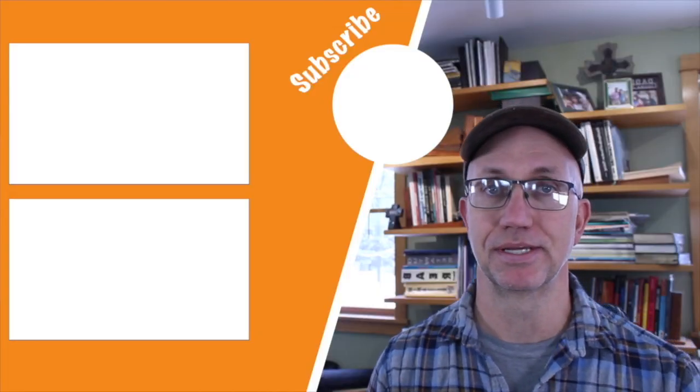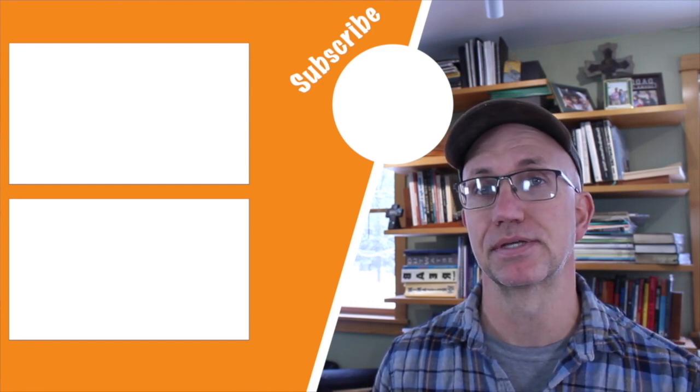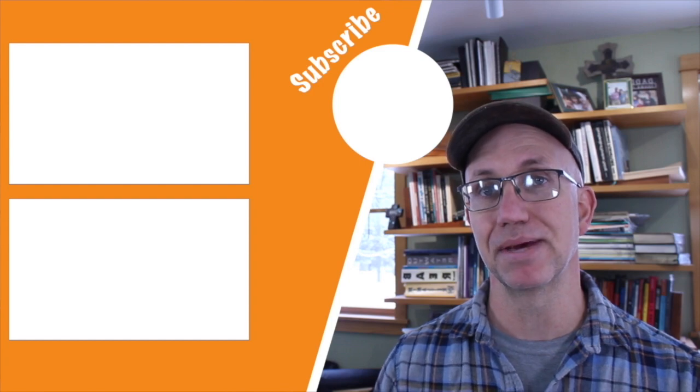I hope you enjoyed this two-minute tip. If you did, hit the subscribe and like button. Also check out our playlist of other two-minute tips — they're all designed to help your time in the workshop be more productive so that you can go out there and make something today.